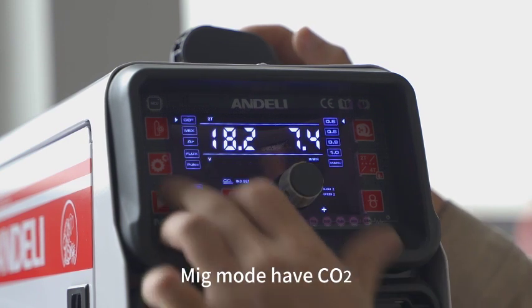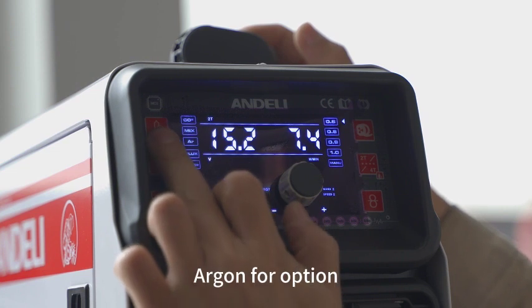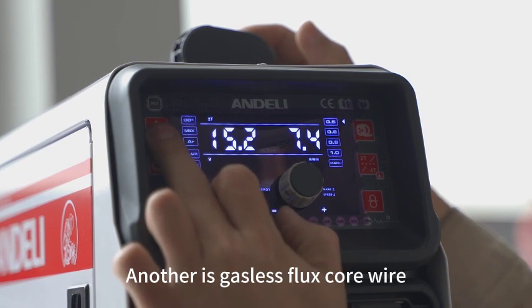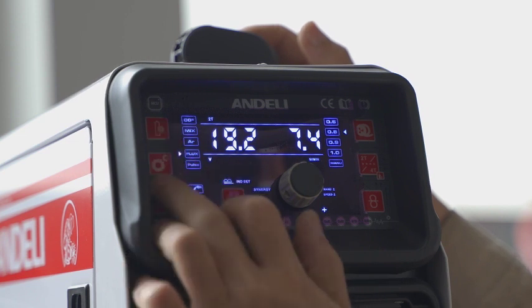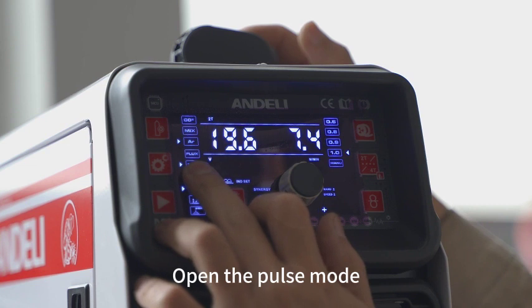MIG mode has a gas option. MIG can use shielding gas, or alternatively gasless flux core wire. There is also a pulse mode available for aluminum welding — open the pulse mode to enable it.